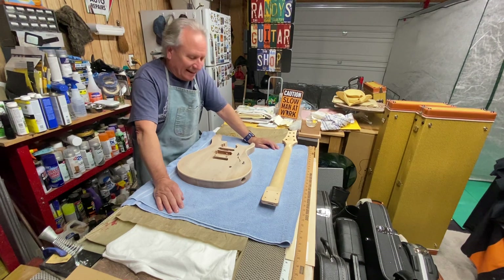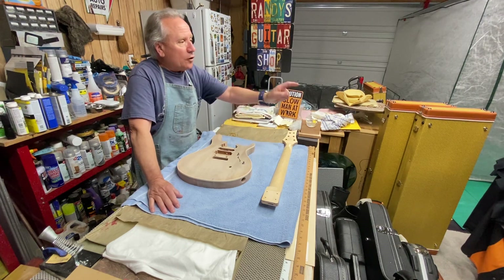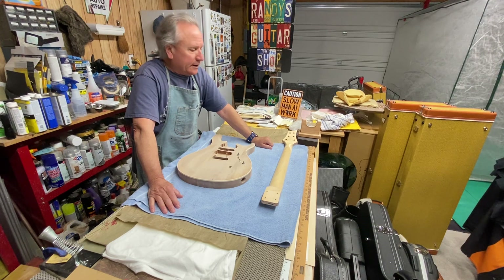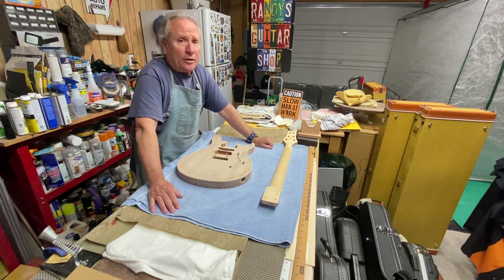I'm not trying to sell them, so they don't have to be absolutely perfect. I struggle to be even a non-perfectionist. I got a little pedal over there I got from a friend, which I think I will demo here later in the week, just for the fun of it. It's not a real popular pedal — there's been very few demos on it.